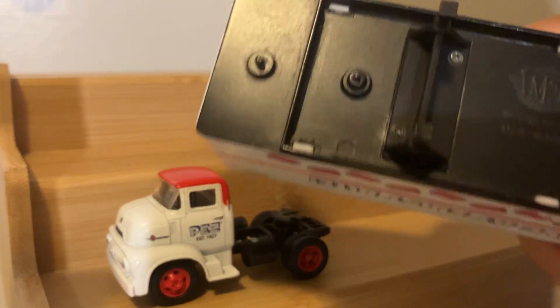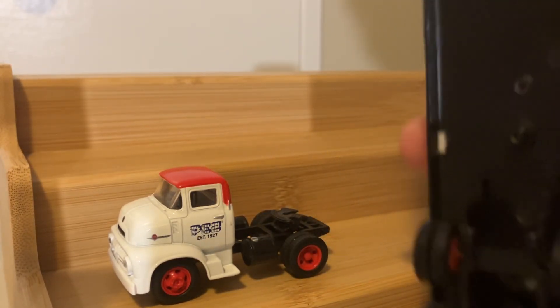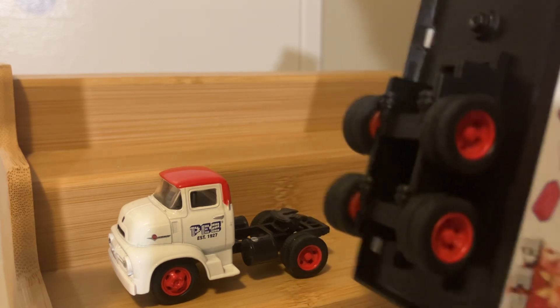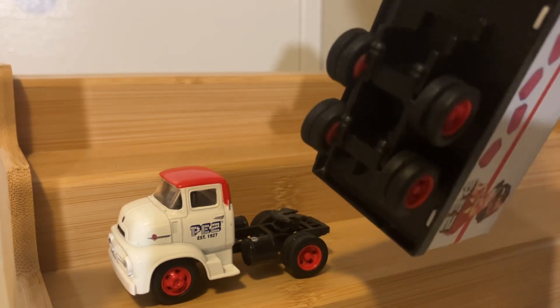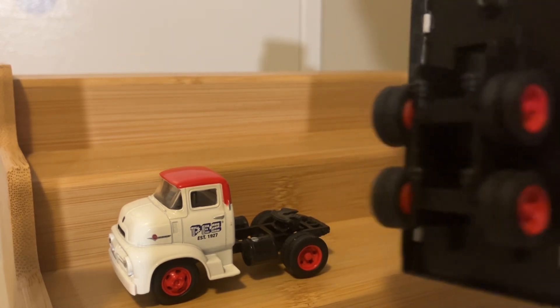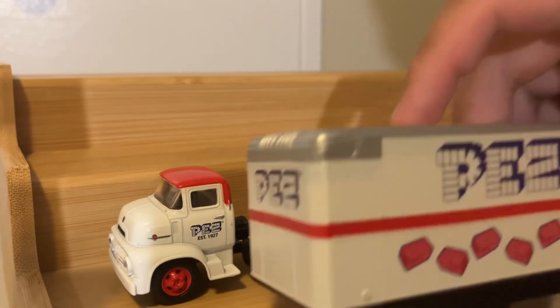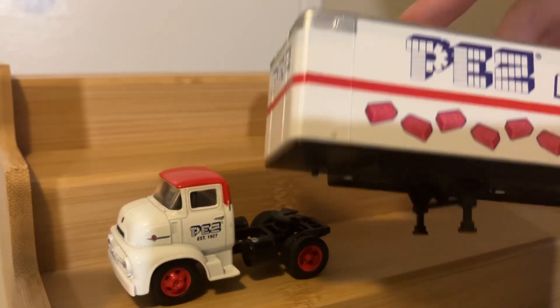Moving on to the trailer, all that black you see is metal, with any plastic on the bottom being used accessory-wise — for your landing legs, and then your wheel frame at the back of the trailer. And then this box part on top of the trailer, that's all plastic.